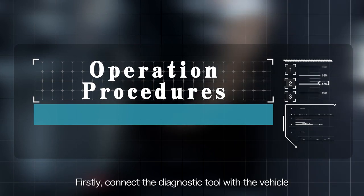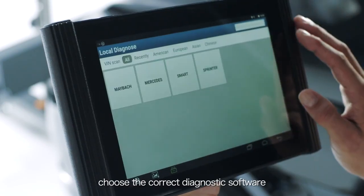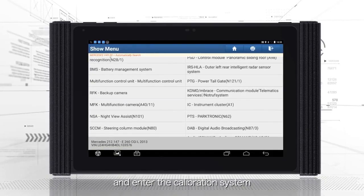Firstly, connect the diagnostic tool with the vehicle. Choose the correct diagnostic software and enter the calibration system.